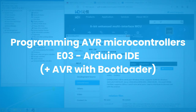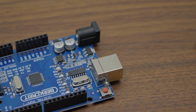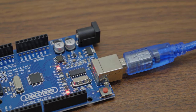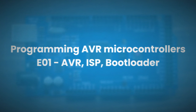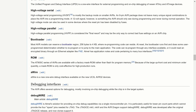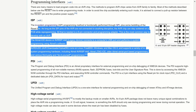In the last video, we installed drivers for USB to serial converters, and thanks to that we can now write any program to the microcontroller via USB. In the first video, we talked about two methods of writing our program to our microcontroller. The first method was bootloader. The second method was ISP.